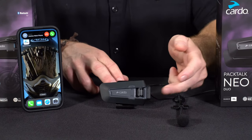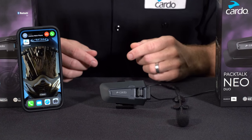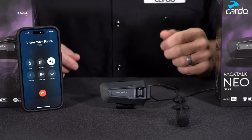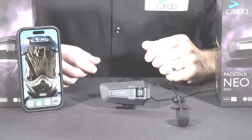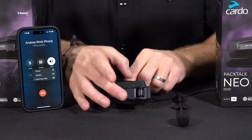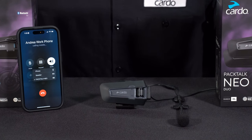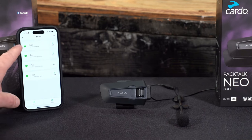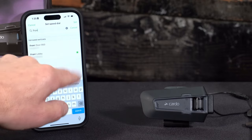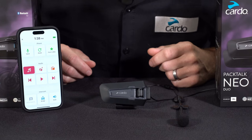If it's a call you'd rather not take, roll the control wheel backwards or issue the command 'Ignore.' The phone will continue to ring until voicemail, but you'll no longer hear the ringtone. Once on a call and it's time to hang up, tap the mobile button one time or issue the command 'Hey Cardo, end call.' To redial your last number, press and hold the mobile button for two seconds, or issue 'Hey Cardo, redial number.' To set up speed dial, go to the Cardo Connect app, select the phone area, find the contact you'd like to assign, and hit set. To use speed dial, tap the mobile button two times or issue 'Hey Cardo, speed dial.'